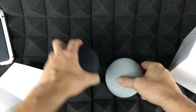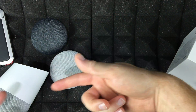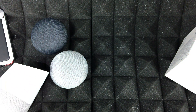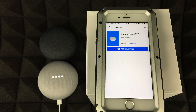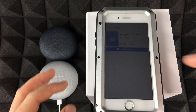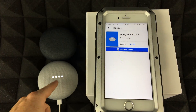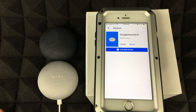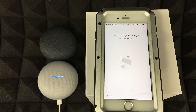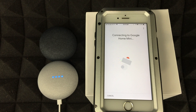Now we're setting up the Google Home Mini. The device prompts you to download the Google Home app on a phone or tablet. In the app, tap Setup for Google Home Mini — it's the exact same process as Google Home, just for the Mini.